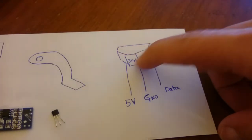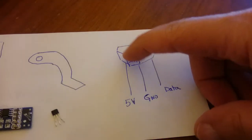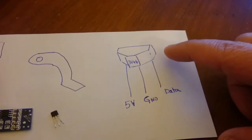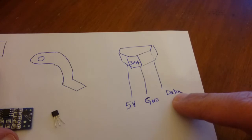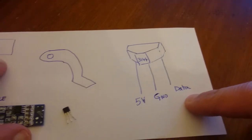This is what a Hall effect sensor looks like. It has a side that is flat and a side with a hump in it. The most common type is the 3144 and it's available on eBay — you can get 5 or 10 for about a dollar. One pin is 5 volts, one pin is ground, and the third pin — the rightmost pin — is the data, which tells you whether a magnet has been detected or not.